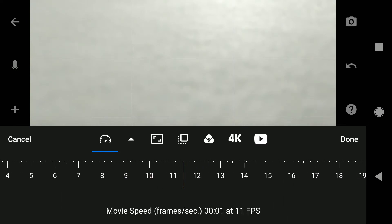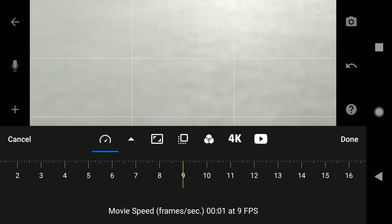To make our stop motion video look very smooth, we're going to be upping that to somewhere between 9 to 12 frames per second. Once you've changed that, click the Done button on the top right corner. Now that your app is set up, the first thing you want to do is make sure you've got your scene ready to go. You can use pipe cleaners, wire, or household objects — whatever you want for your video. Just come up with a storyboard in your mind of what's going to happen frame to frame. Keep in mind it's going to take about 10 photographs to get one second of footage.